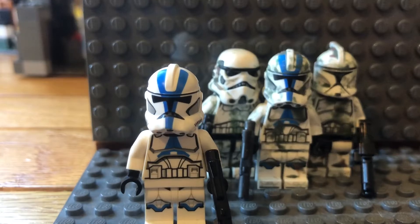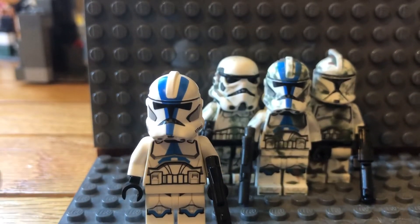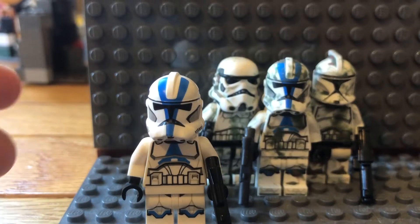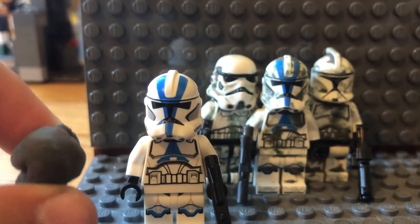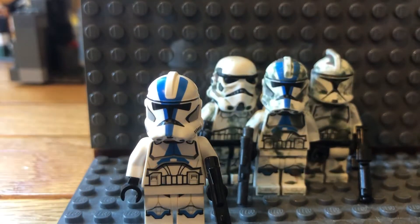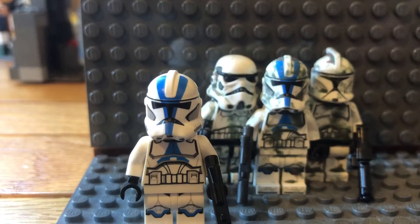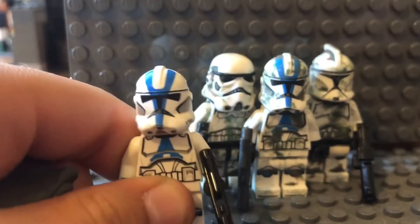I like doing it with Star Wars characters because I find it's the best theme for this trick. You need some gray or black clay — I like using gray clay because it makes it look more dirty.